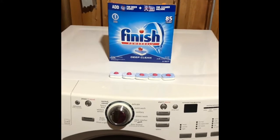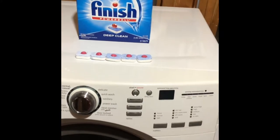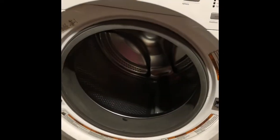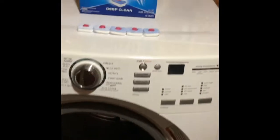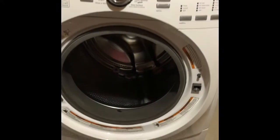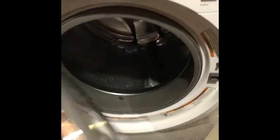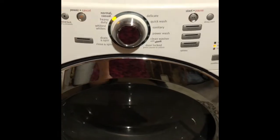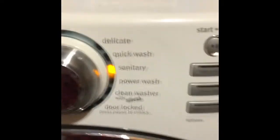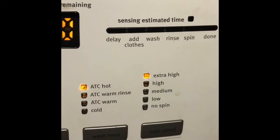Here are the tablets. It says to use four but I'm going to use five. It says you will see the water in here change color. Let's go ahead and try it — I'm just going to throw them right in. Sorry it's so noisy. I'm going to put it on sanitize, so that's hot, extra high spin.